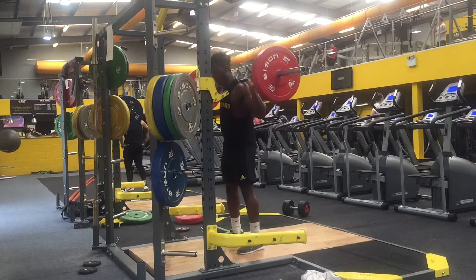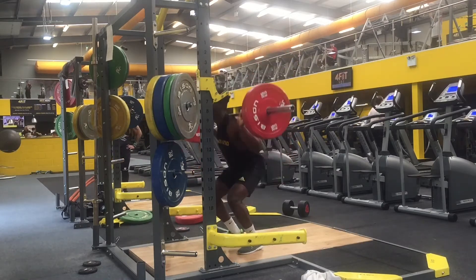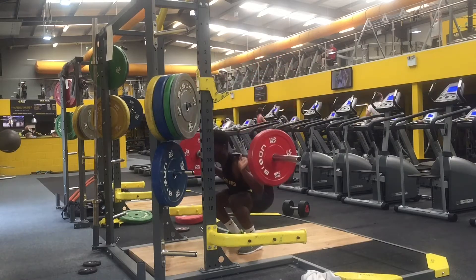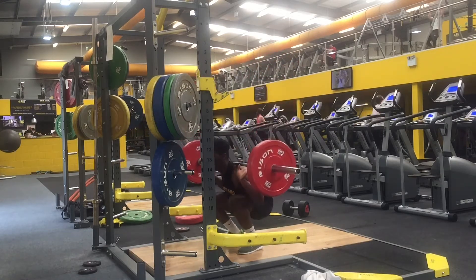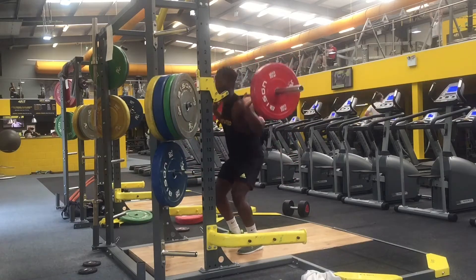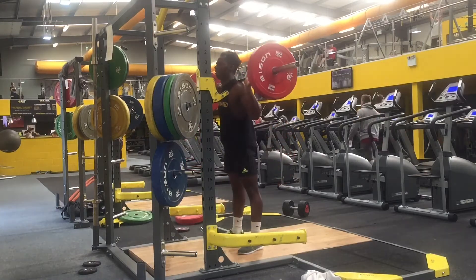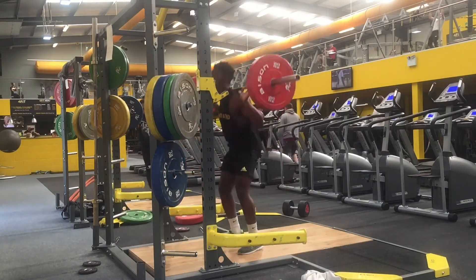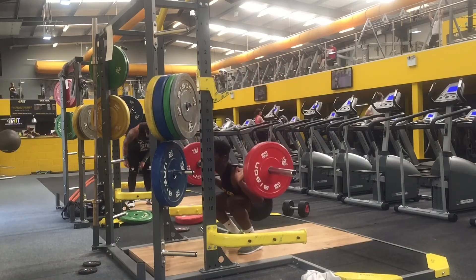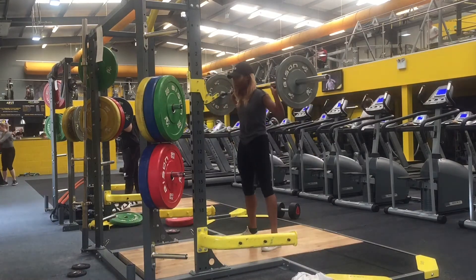In terms of form for the barbell squat, it's relatively straightforward. Once you've unracked the weight and you're ready to go, you place your feet shoulder-width apart, then descend down and ascend back up. Key points to keep in mind: make sure your back is arched and your chest is up, to avoid injury or dropping the weight.